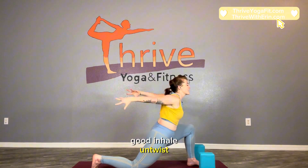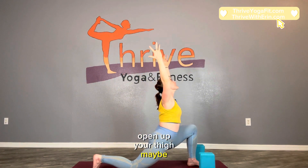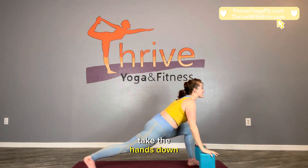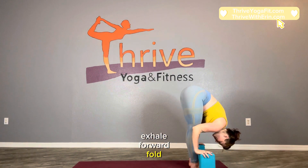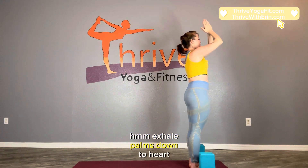Inhale, untwist. Give it one more big shot — open up your chest, open up your thigh, maybe lift up the back knee. Take the hands down, look forward. Inhale, step the right foot up. Lengthen up halfway. Exhale, forward fold. Inhale, sweep your arms, come all the way up. Exhale, palms down to heart center.